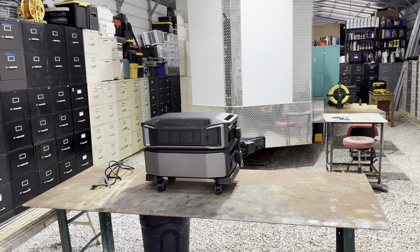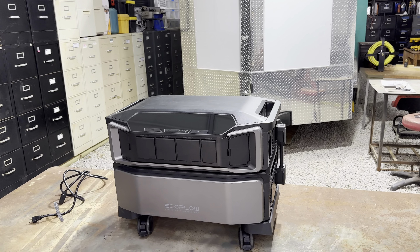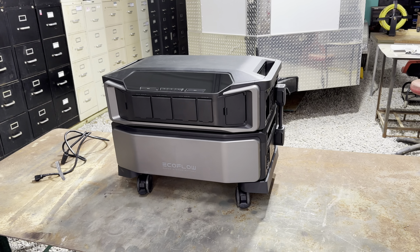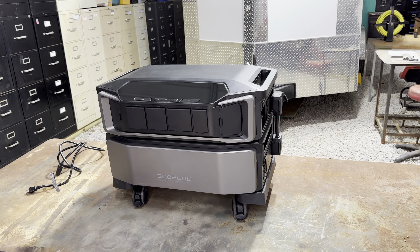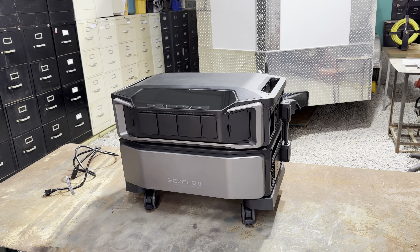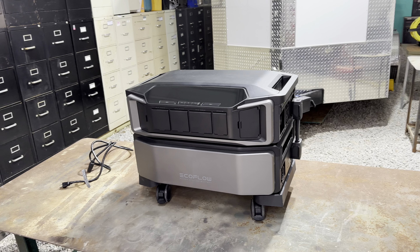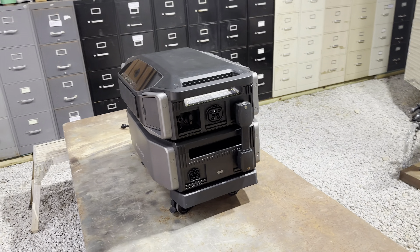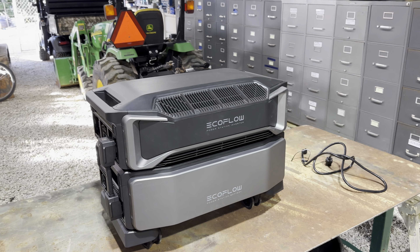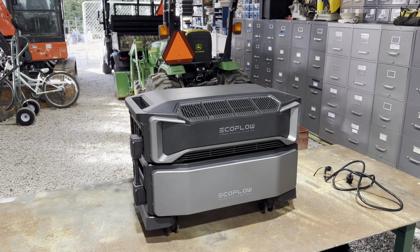I was going to do this video two days ago but I've been so sick — there was no way. I tried to do it today and couldn't get through it because of coughing. But this is the new EcoFlow. They've done a lot of things right. I'm not going to do a full review today — I'm hoping to get that done tomorrow. This is the EcoFlow Monster.